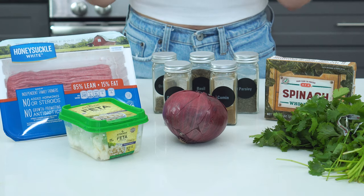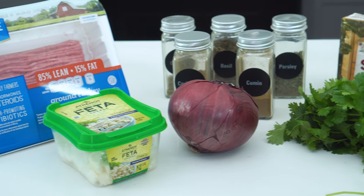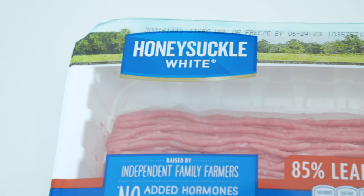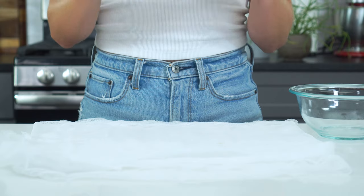There are two parts to getting a super juicy turkey burger, and part one is all about the ingredients. The first ingredient that matters is the turkey. It's best to use an 85-15 ground turkey, or at the very least a 90-10. The more fat you have, the juicier the burger will be.